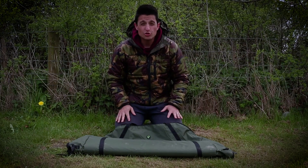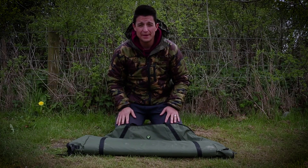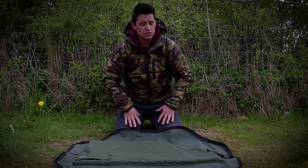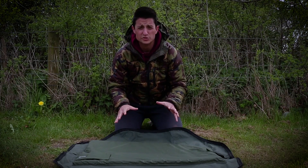Hello carpologists, Hassan here. You join me today to look at the Codex SP20 unhooking mat. It is a lightweight, compact unhooking mat, which is brilliant for any carp up to 20 pounds or anybody who's fishing for mixed species.